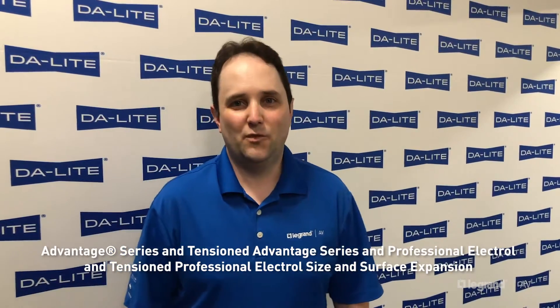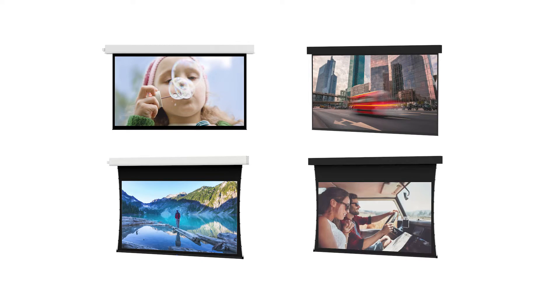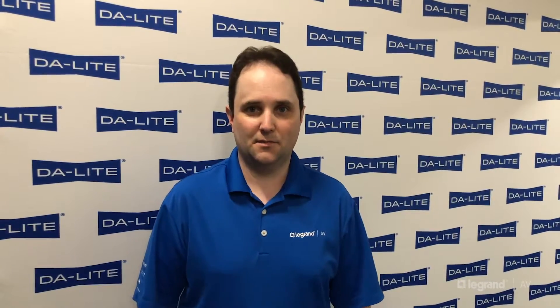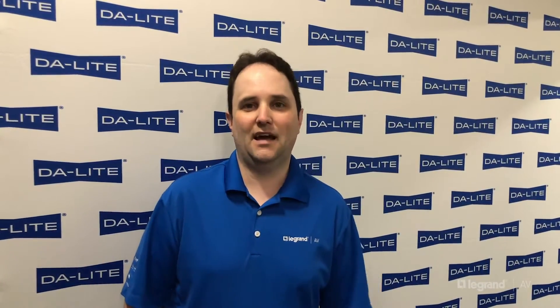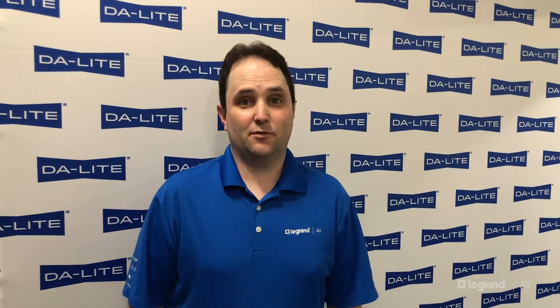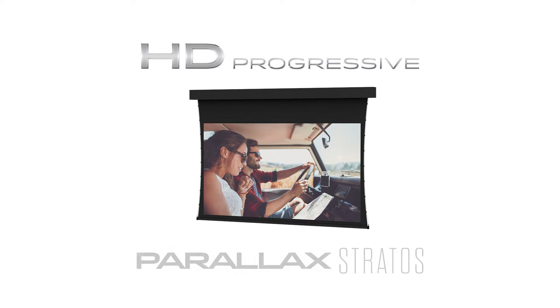Recently, we expanded our standard item numbers to include larger format sizes for the Advantage and Professional series of electric screens. We did this due to a trend and increase in custom orders for larger 16x9 and 16x10 format sizes. Specifically for the Tension Professional, this is an exciting enhancement because we've also added high-resolution HD Progressive and Parallax Stratus ALR surfaces to the standard offerings.